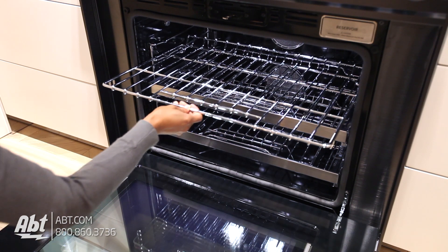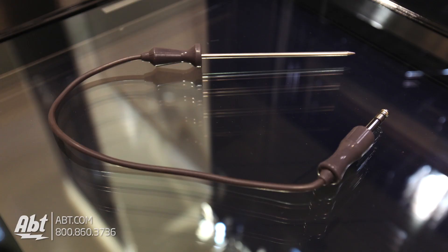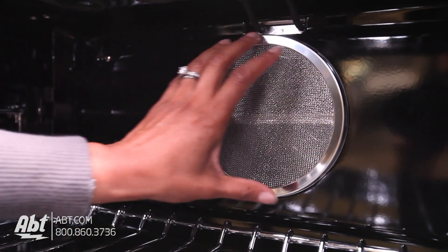It comes with one flat rack, two full-extending smooth gliding racks, six rack positions, a temperature probe and outlet, two halogen oven lights, and Decor's exclusive four-part dual pure-air convection system with removable filters.